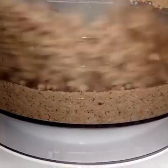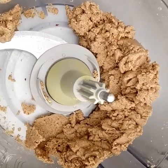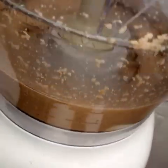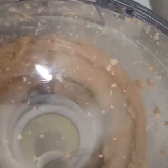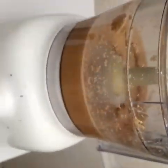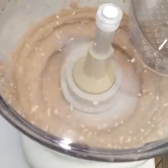This has been blending for three minutes and as you can see it has started forming butter. Just a little two more minutes and you can see the butter is already forming. The more you blend, the more liquid it becomes, and there we have our butter.